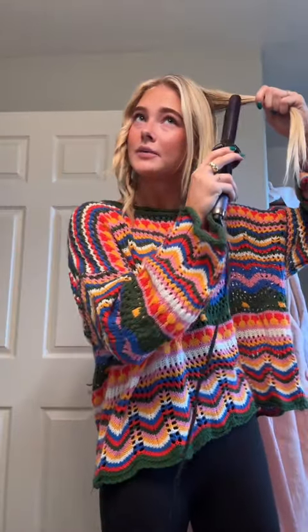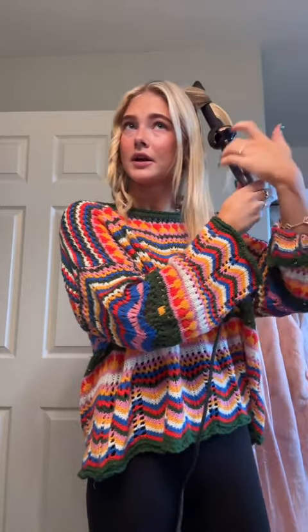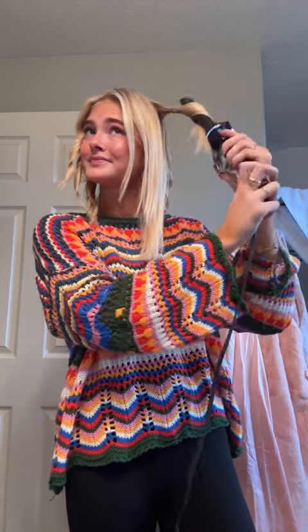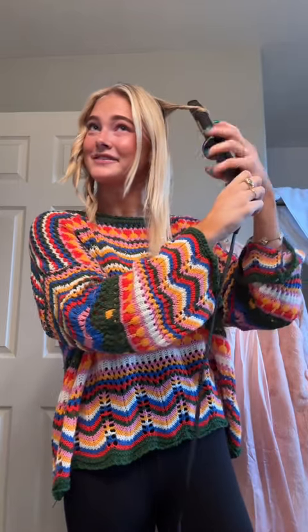This whole half of my head is done. Now I'm gonna move to this side, curl away from my face, and start at the back this time. I put it at like 320 heat when I'm just doing my hair day to day, but when I was doing shows and needed my curls to last the whole show, I would do like 360 degrees for the heat. But again, it does not damage my hair — the science is crazy.